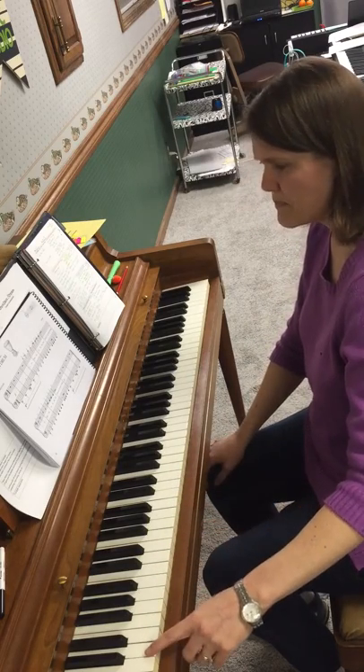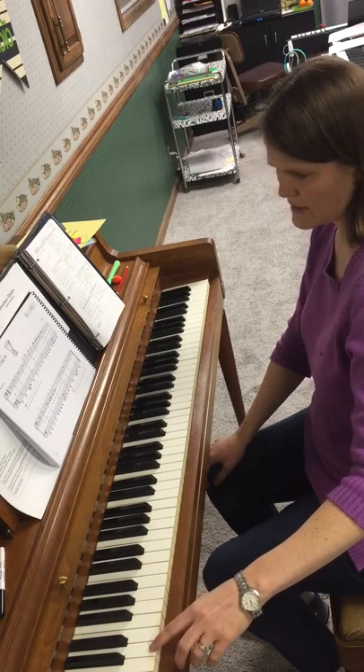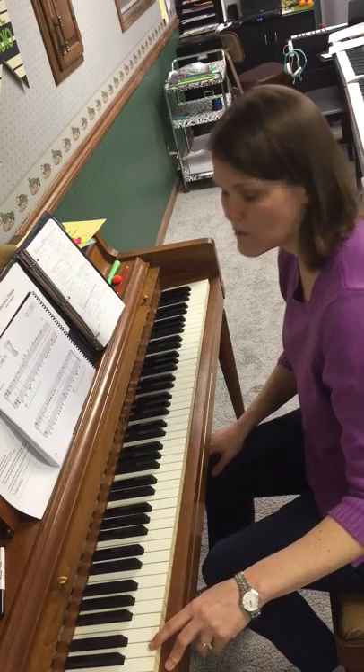We're going to play the lion paw roars on that. You can hold down the pedal if you want for this part as well.